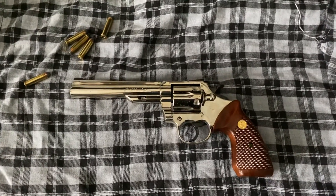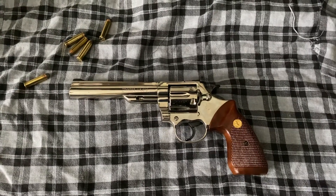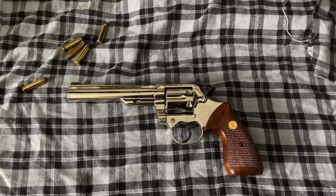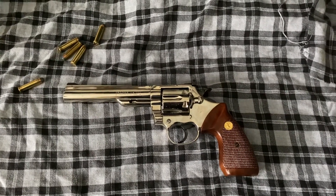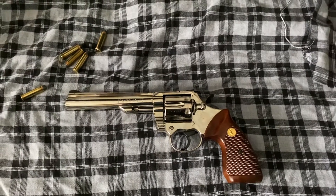Welcome to Kentucky Gunslingers, and what we have here is a Colt Trooper Mark III, which is one of the .357 Magnums produced by Colt that ran alongside the infamous and famous Colt Python.